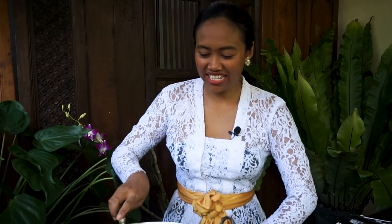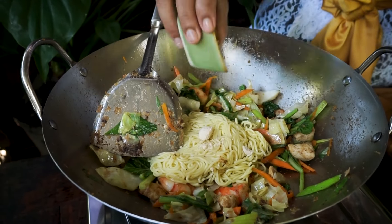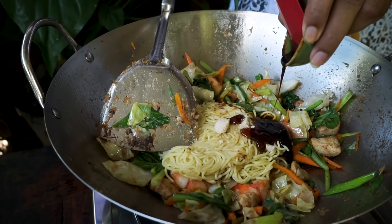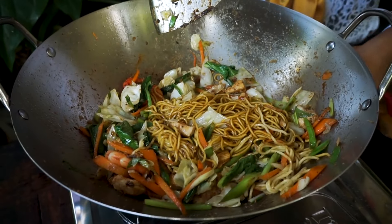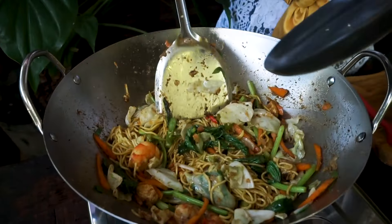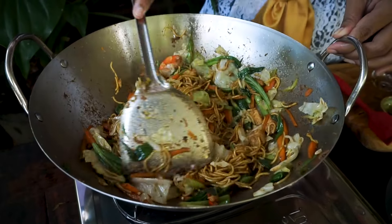Now let's add the noodle. I'm going to turn off the cooker first. Add the chicken bouillon powder, oyster sauce, sweet soy sauce, and a quarter teaspoon of salt. I will mix it first. Now let's turn on the cooker to medium to low, mix it well, and add the chili. Cook it for another two to three minutes, or until all the spices combine. So it's done — let's turn off the cooker.